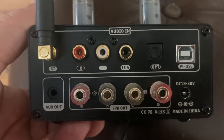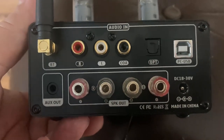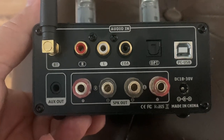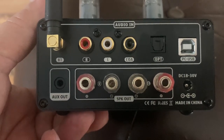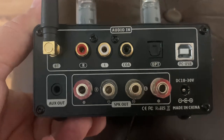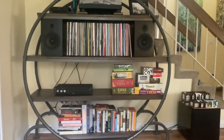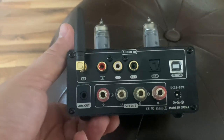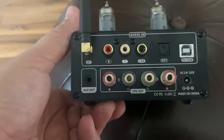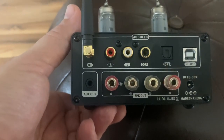The binding posts work with banana plugs, bare wire, and spades, and this can play four-ohm speakers. The only speakers I used were my CSS Crichton 1TDXs and a pair of Wharfdale Diamond 225s, and it sounds shockingly good with its best inputs.